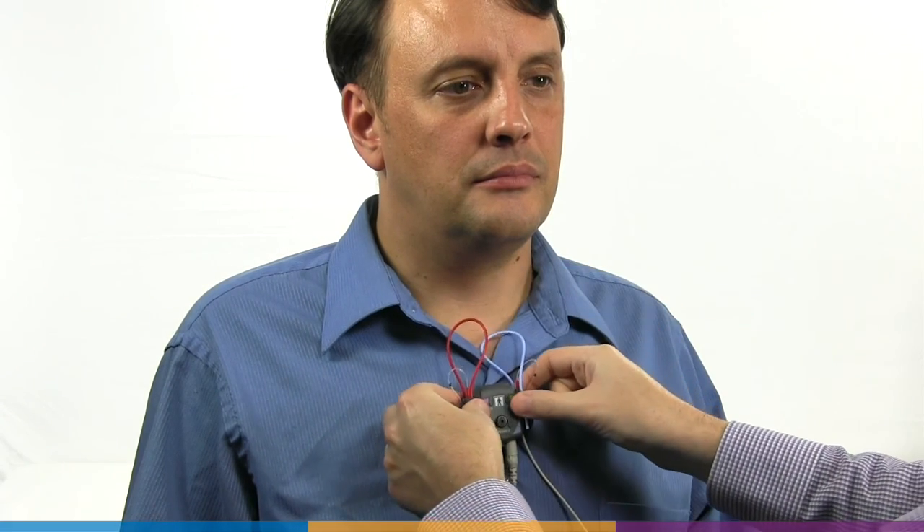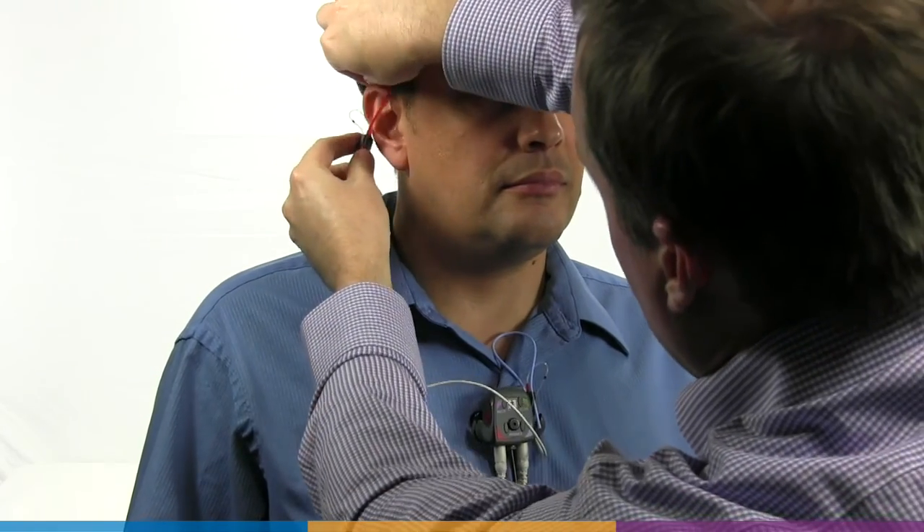For Verifit 2, clip the probe dock to the client's clothing near the middle or to one side. If it is more convenient, it can alternatively be clipped to a lanyard or to the chair back. It needs to be positioned so that the probe microphones will easily reach the subject's ears.